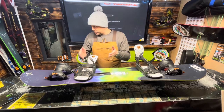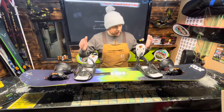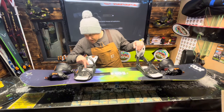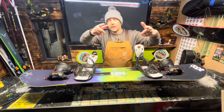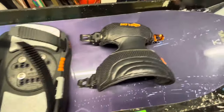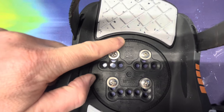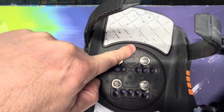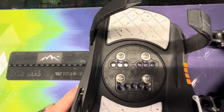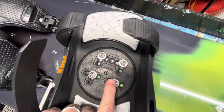This board is a goofy stance - I ride regular, so I'd stand this way and they stand that way facing forward. We've got 15 degrees on the rear foot. On the front foot, using the marker just here - these normally go up in increments of three, so three, six, nine, twelve, fifteen - this is two markers in, so that's 6 degrees on the front foot. There's also a crab grab stomp plate just there.